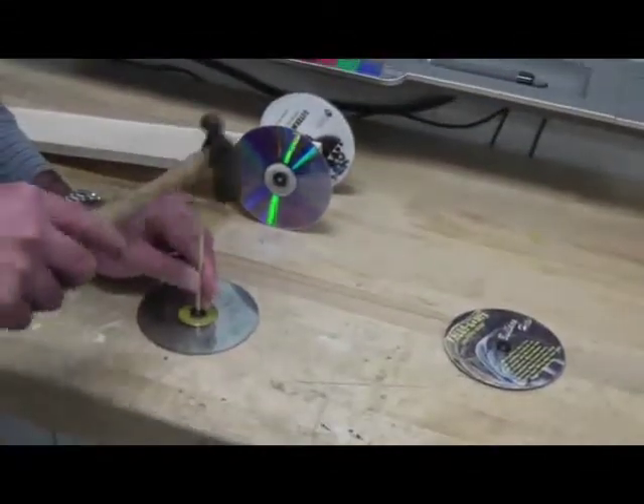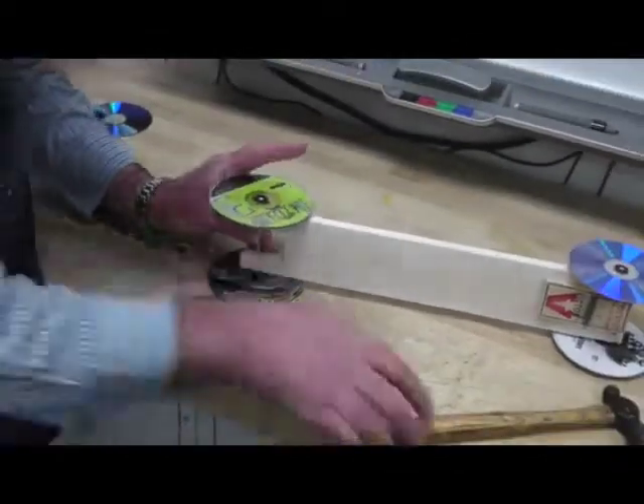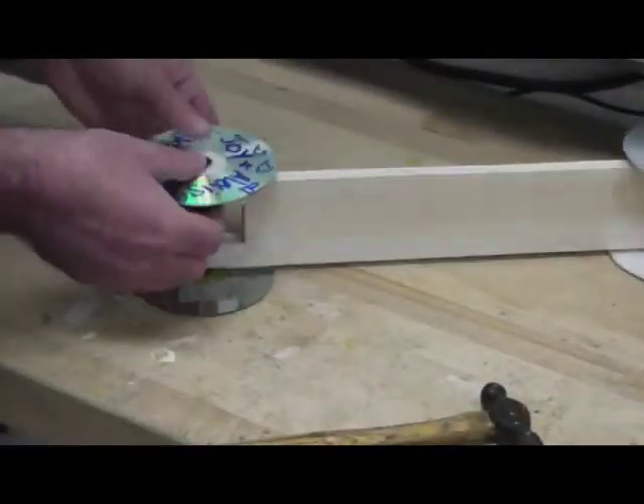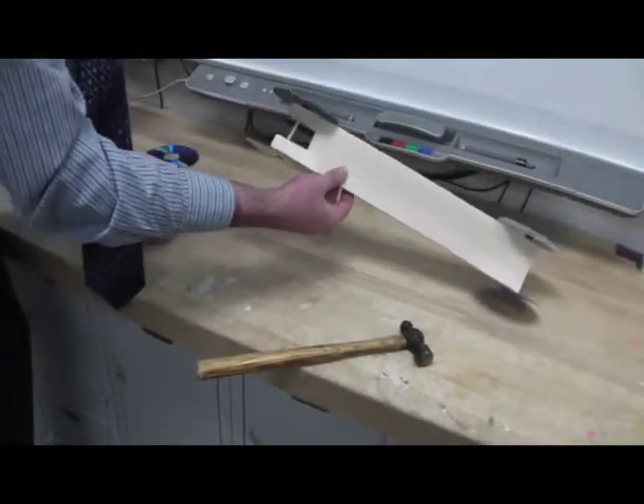Repeat the same process for the rear wheel. Make sure the pointy end of the rubber stoppers is pointing in towards the vehicle. To reduce wobble you can push the rubber stoppers in a little closer to the vehicle.